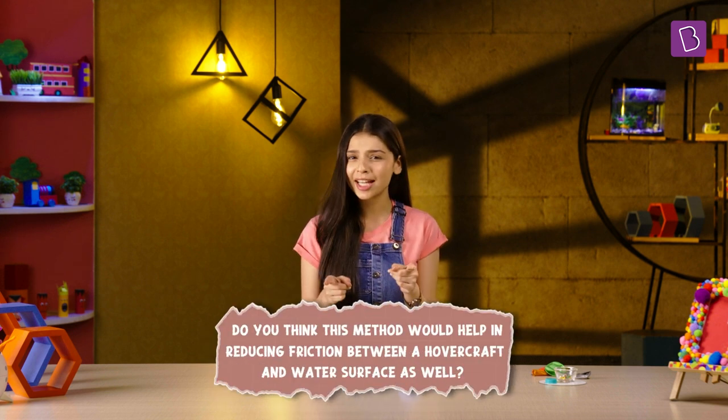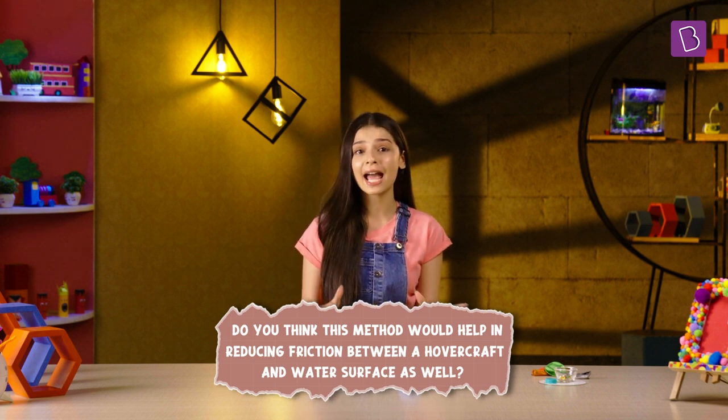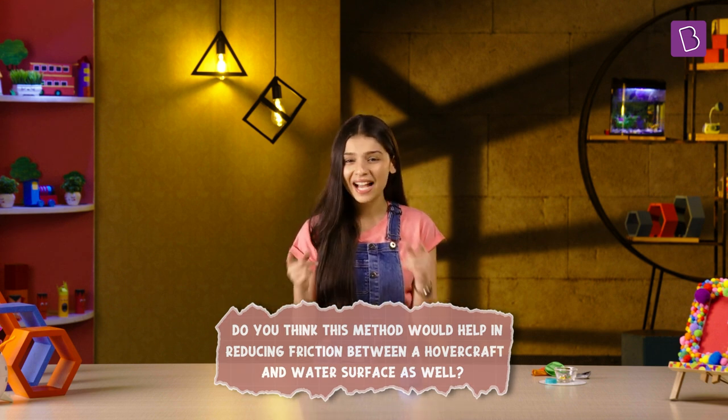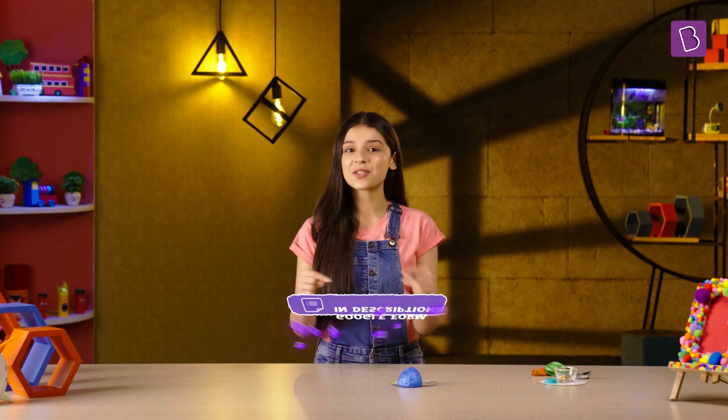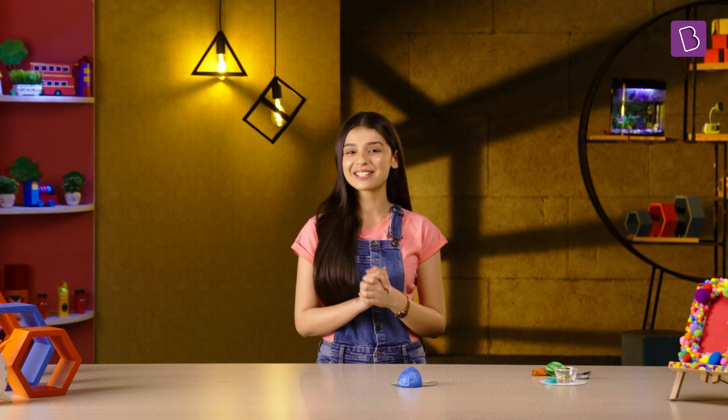Do you think this method would help in reducing friction between a hovercraft and a water surface as well? Let us know in the comments. Share your creations with us using the Google Form link in the description. For more such fun science projects, stay tuned to our channel.